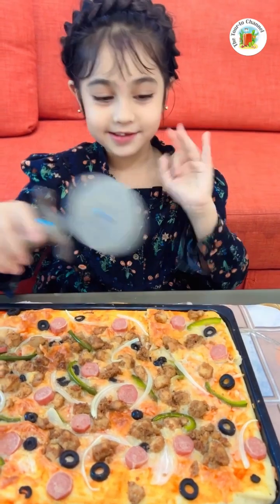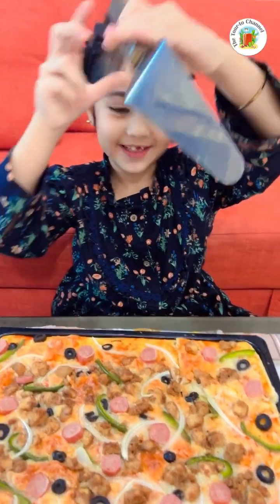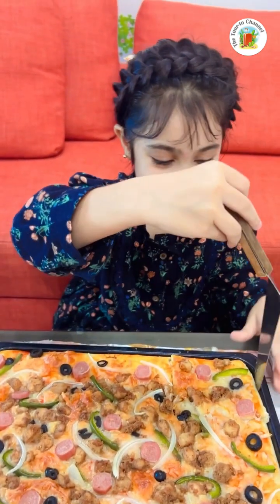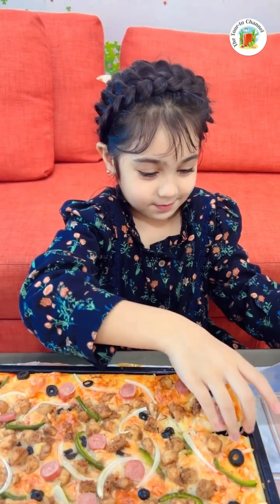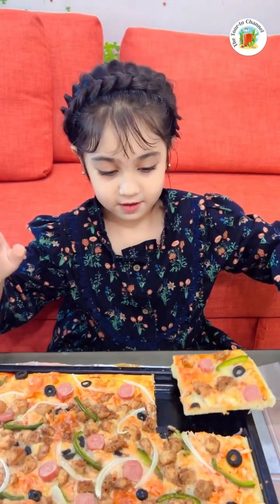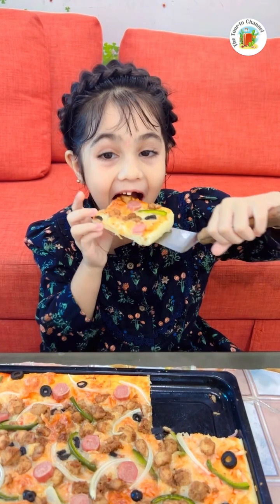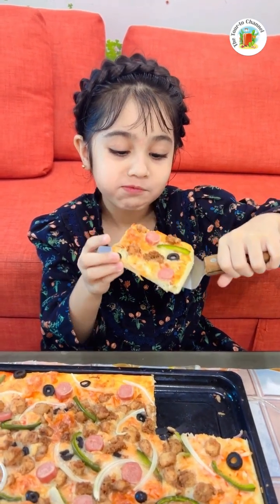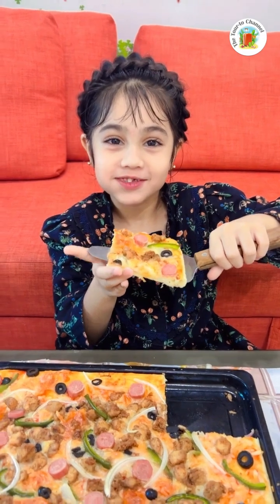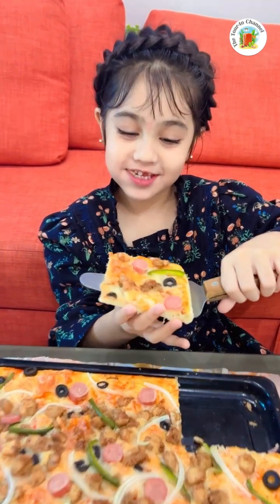Now it's time to taste. Let me take this and taste the pizza. It's so hot. It's coming up. Perfect. I love this pizza.